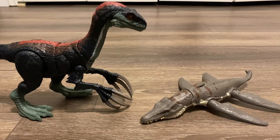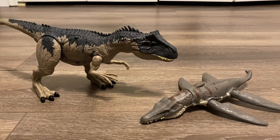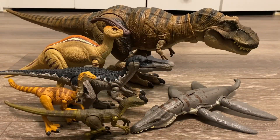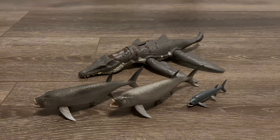Here is the Sound Slashing Therizinosaurus, the Roaring Allosaurus, and the Sound Surge Giganotosaurus. Here is the Liopleurodon next to the Hammond Collection dinosaurs that I have. Last but not least, here is the Collectae Xyphactonus and the Collectae Mini Xyphactonus.